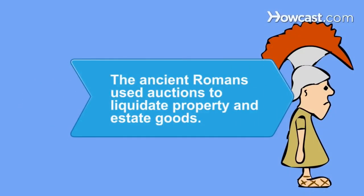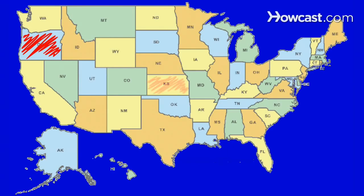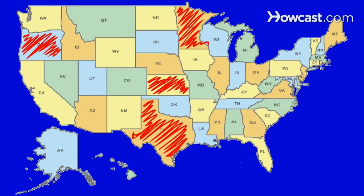Did you know the ancient Romans used auctions to liquidate property and estate goods. How to Buy Cattle Brands. Most states have laws governing the transfer of cattle brands. Here are a few tips to keep in mind when buying one.